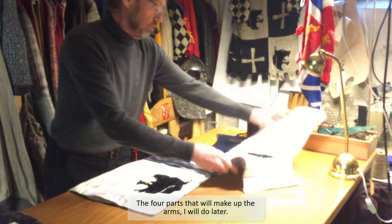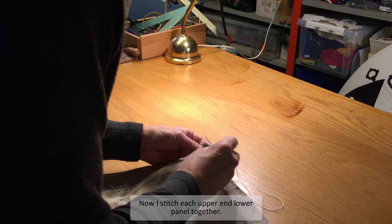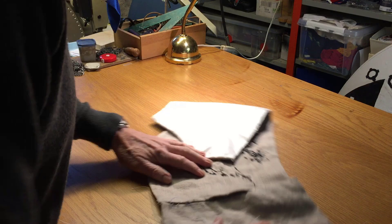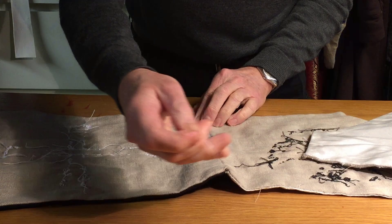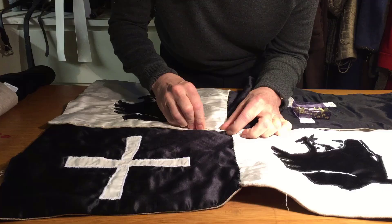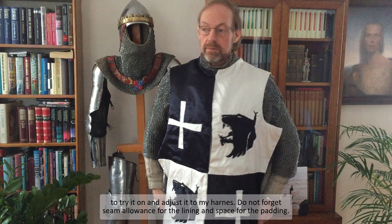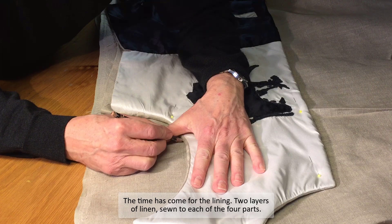The 4 parts that will make up the arms I will do later. Now I stitch each upper and lower panel together. It's time to control the size, so I pin all the finished parts together to try it on and adjust it to my harness. Do not forget seam allowance for the lining and space for the padding.